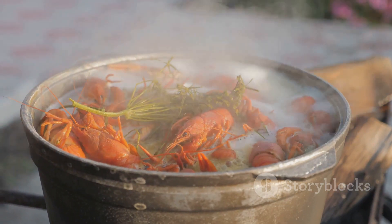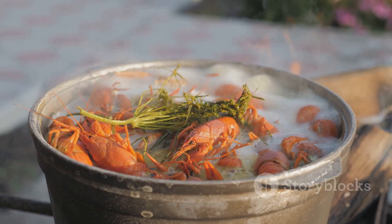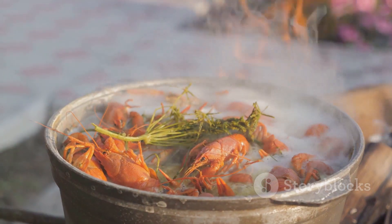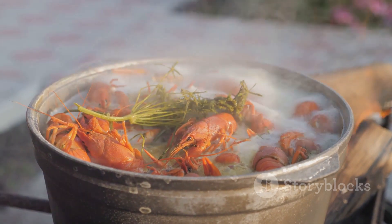We've caught them, we've cleaned them, and now it's time to cook up a feast. Boiling crawfish is an art form in itself — a delicious symphony of flavors and textures that makes every mouthful a celebration. The first step is to fill a large pot with water and bring it to a boil.